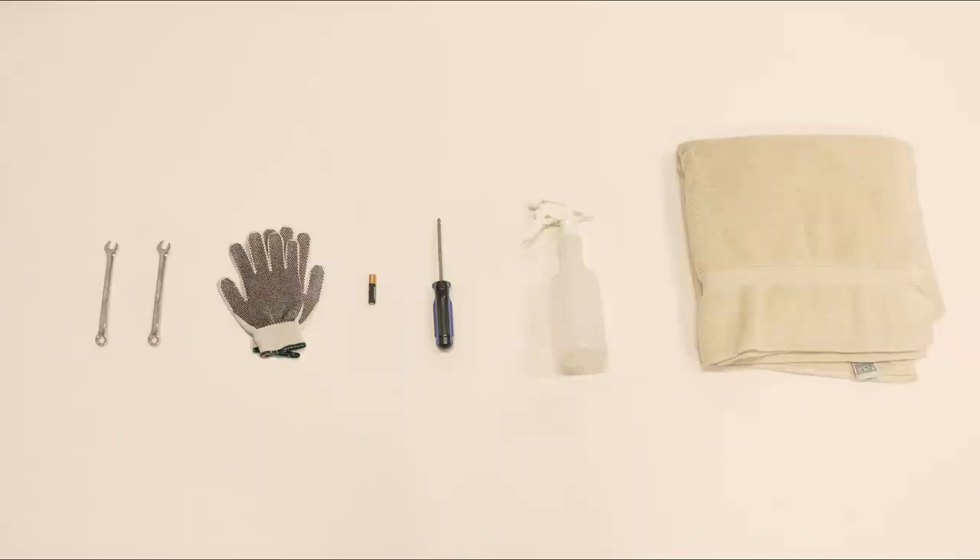To complete this installation, you will need the following tools: two open-ended wrenches, leather gloves or cut-resistant gloves, one AAA battery, a Phillips screwdriver, leak check solution or some soapy water, and a towel.